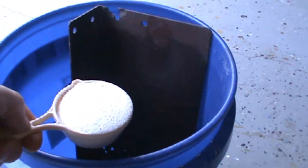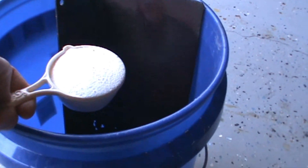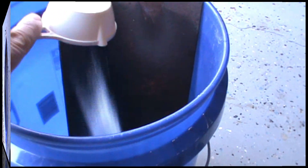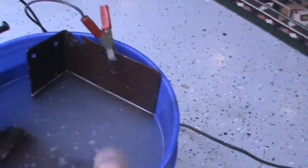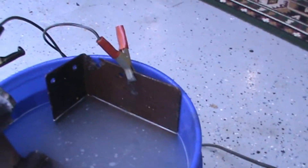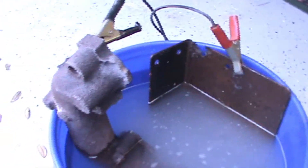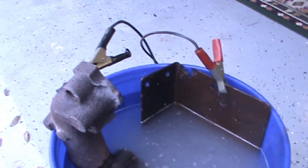You need about a tablespoon of the washing soda per gallon. I've got a five-gallon bucket here, so that's equivalent to about one-third of a cup — that's what I'm pouring in. On the sacrificial anode, which is the plate steel, I've connected the positive side of the battery charging system. For the piece that's going to have the rust removed from it, the negative connection is attached.